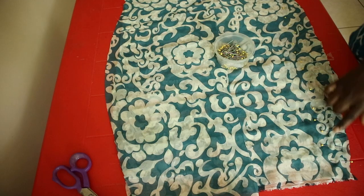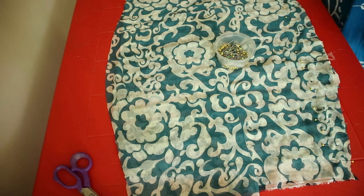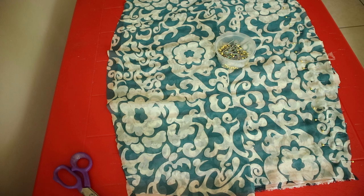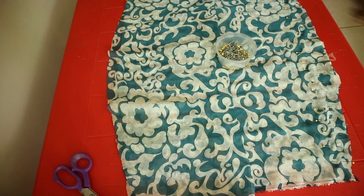Place the back panels and the front panels right sides together, pin both sides, and join together using a straight stitch all the way down. Do this for the lining fabric of the skirt as well.